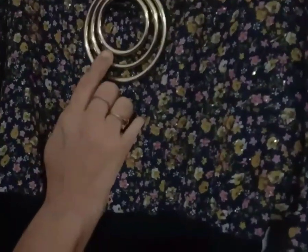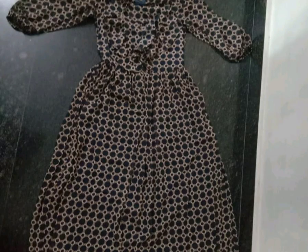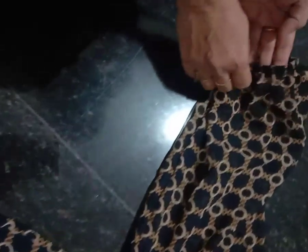I used to wear clothes and wear them in the bag. I used to wear clothes as a top — I used to wear a long top.